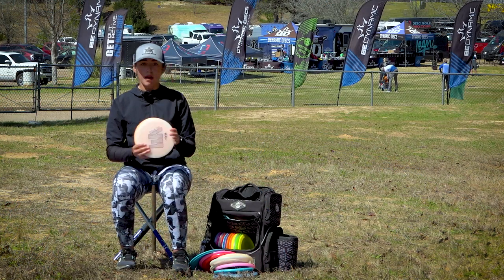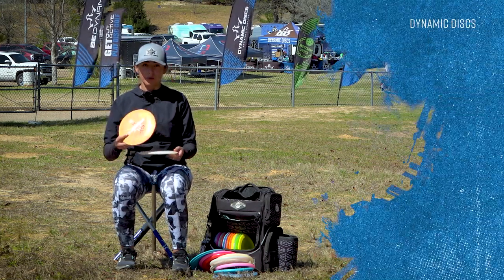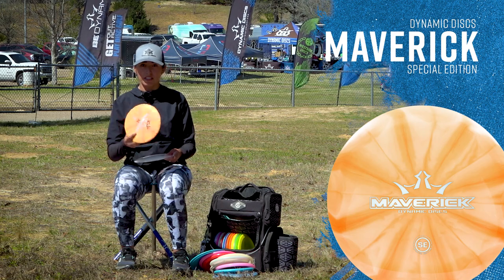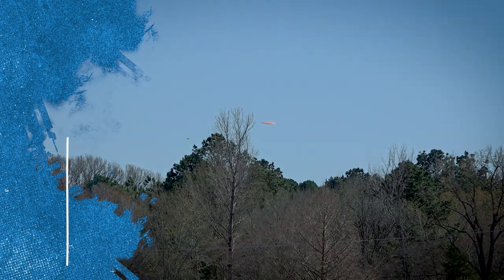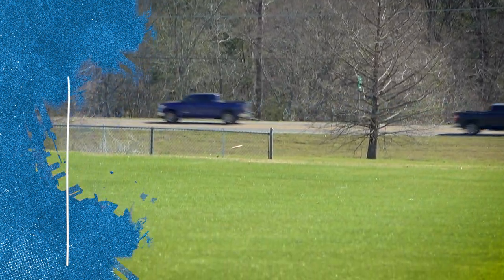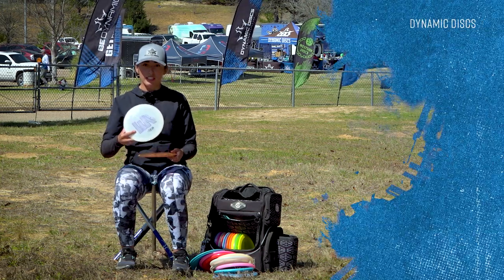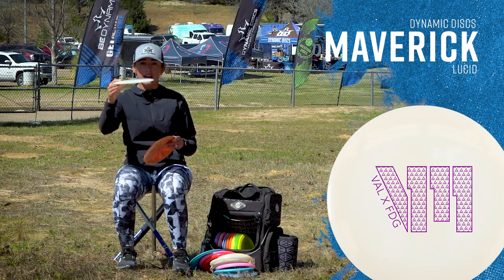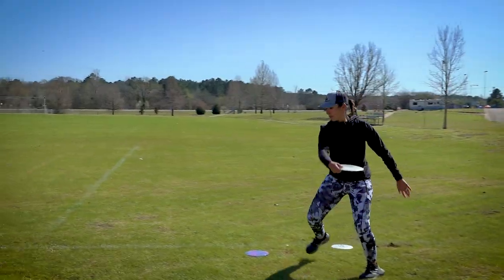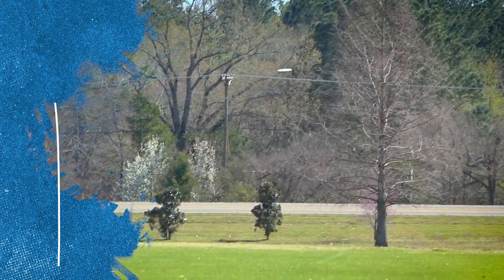I carry two Mavericks. The SE Maverick is my more understable one — my hyzer flip, most understable fairway. I'll throw it flat and it flips over for me. Then I have the Lucid Maverick, which is my more stable one. I'll throw it flat and it gets some fade but not as much as the SE, then it comes back. Or if I put a little hyzer on it, it just holds that line.